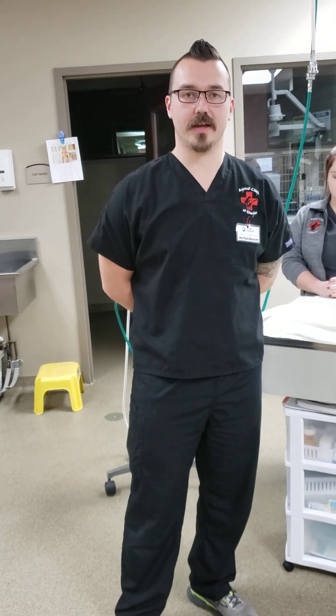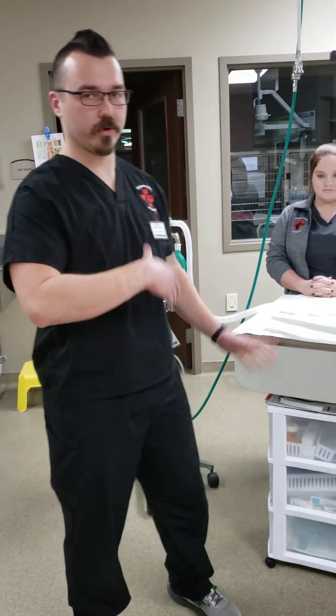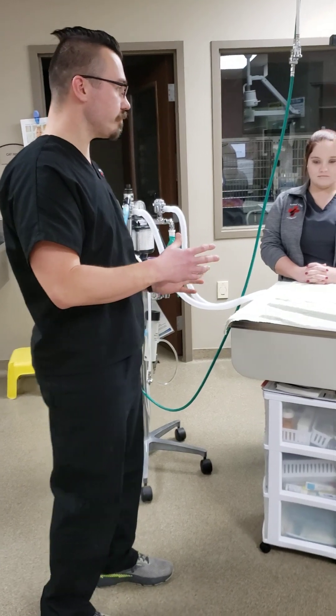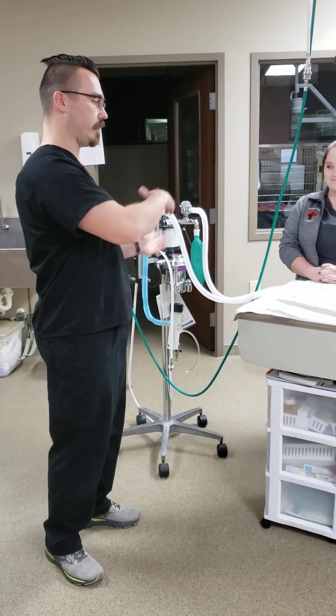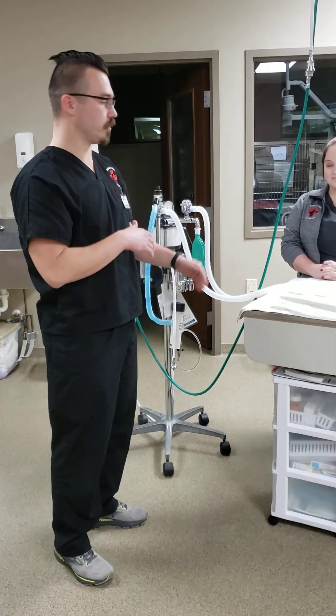Before we get started with the demonstration, I'm just going to run through what we're going to be doing in this setup. I'm going to have my assistant Kaylee assisting with me, so she'll be doing the ventilations while I'm doing the compressions, and vice versa.